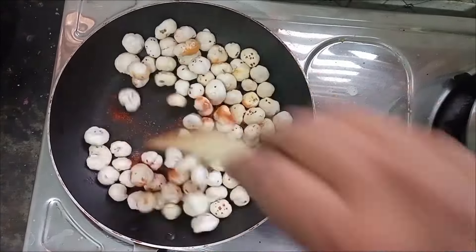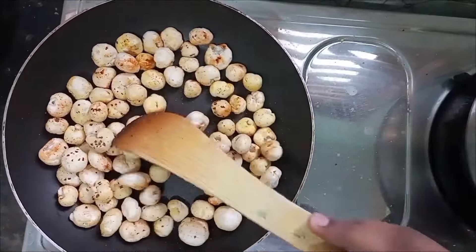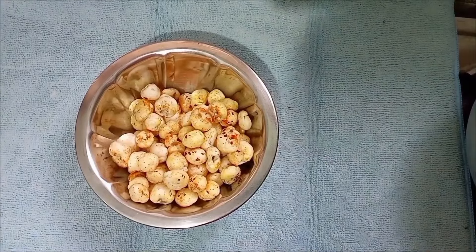Let's do this for a long time and have a good snack. This is for 6 months to 1 year babies. Let's do this for healthy food.